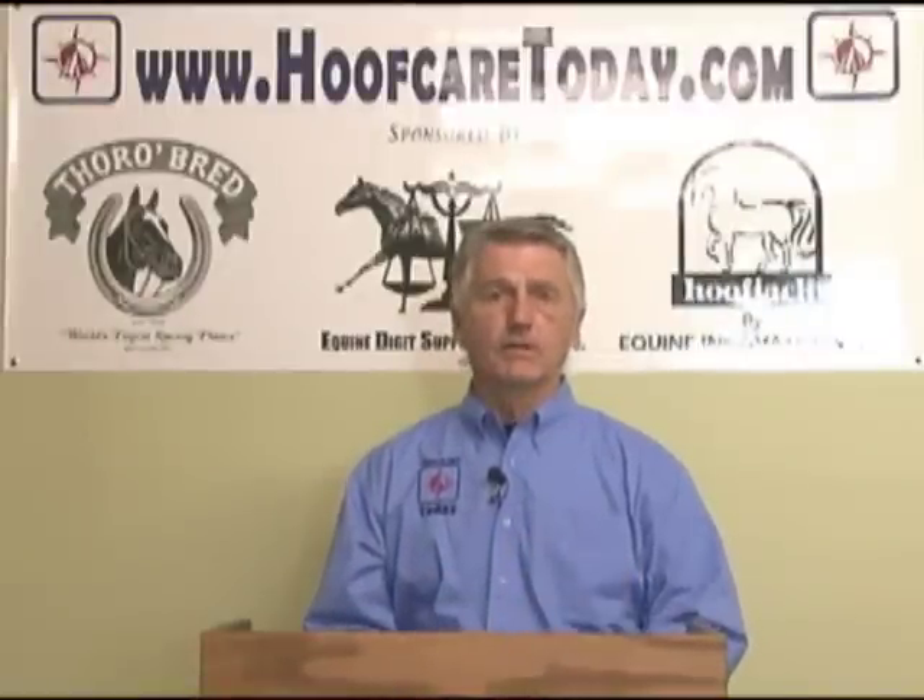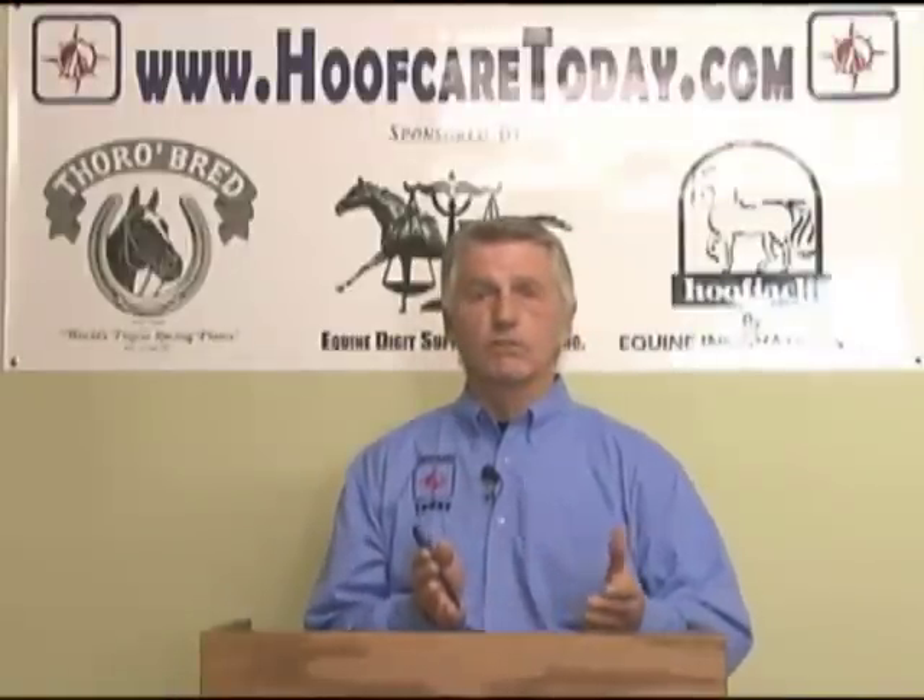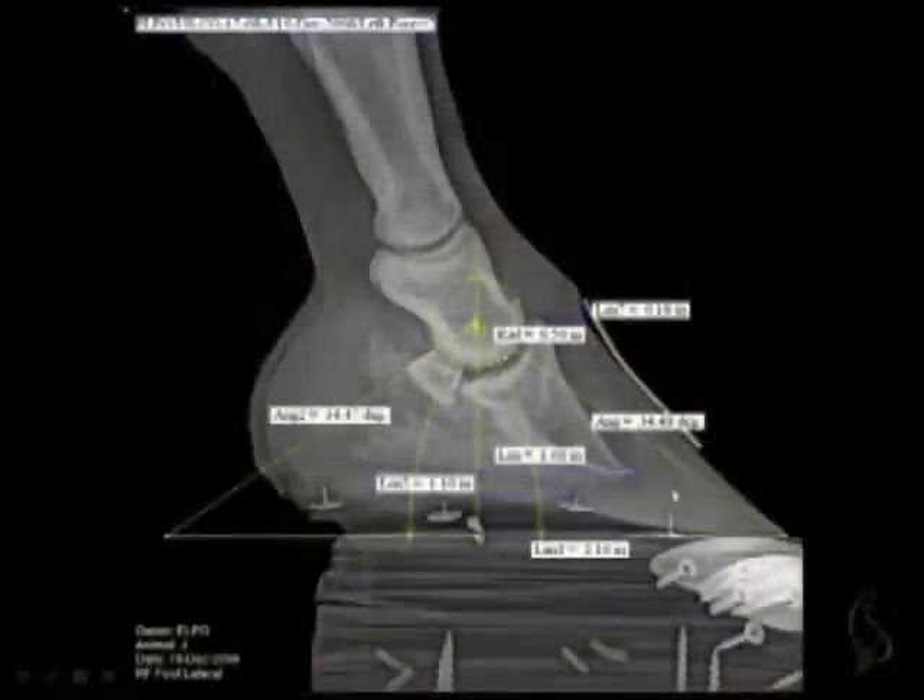Now that we understand more about the structures involved in the progression of navicular disease, we can get ahead of that curve. The approach of reducing leverage on the front by rockering the toe was a noble attempt, but we now realize we probably weren't even close to getting control over that leverage function because the lever arm was still far too forward of where the coffin bone is.